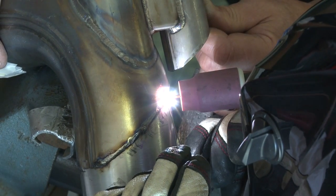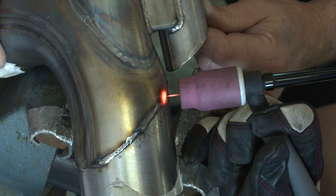Dan, welcome. We just saw you doing a repair, and it looked like it was an Inconel type material. Is that correct? Yes, it was an Inconel 625, commonly used for the exhaust systems on the IndyCars due to the high heat application.